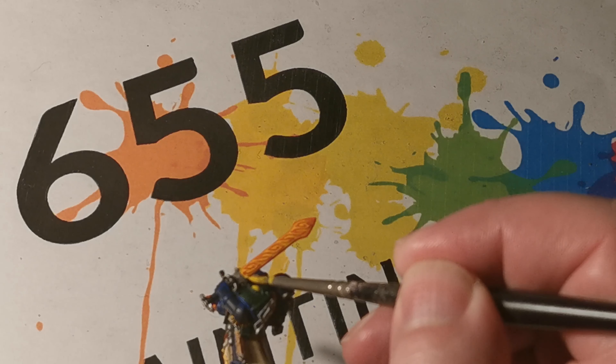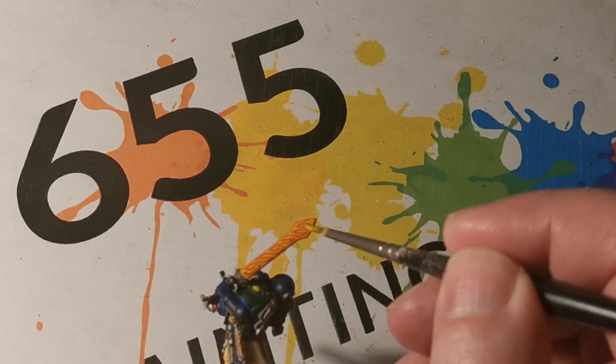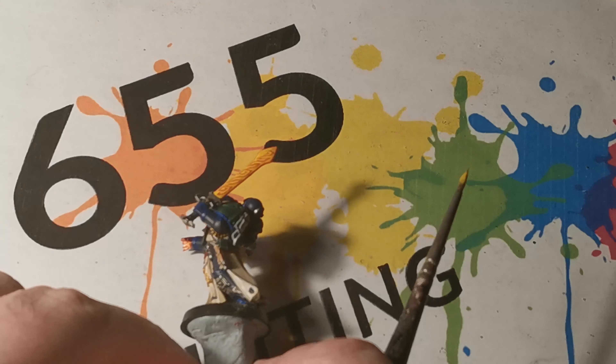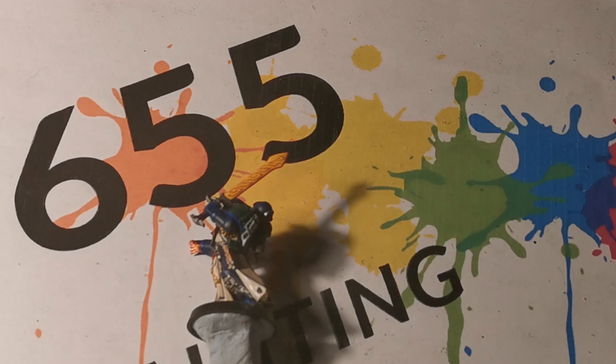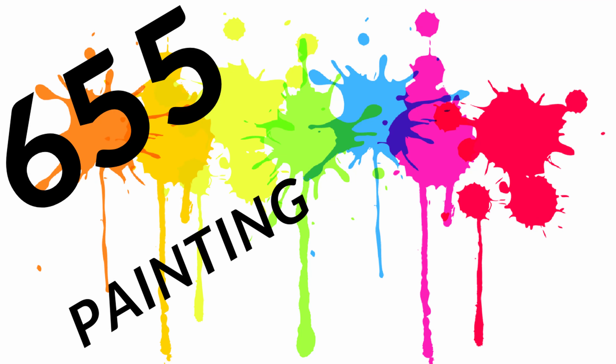For the eye, I wanted it to also represent the energy of the librarian, so it had a wash of Fuegan Orange, and the bionic eye was done as red. Originally I was thinking of blues or greens, but having two separate eyes in two different colours would look too peculiar, so I decided to do the bionic eye with red.